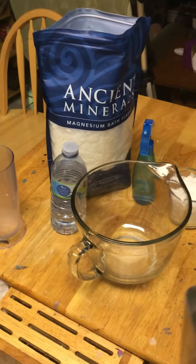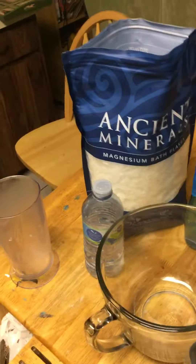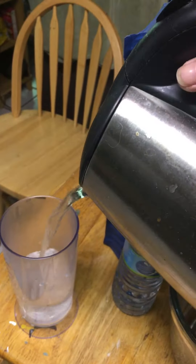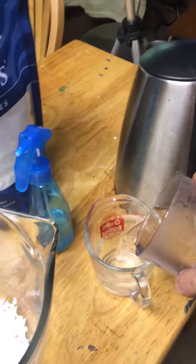I'm gonna make some magnesium oil really fast. I have the magnesium flakes and water and a spray bottle. One cup of flakes — I've just boiled this water. You need equal parts, so one cup of magnesium flakes and one cup of water, 50/50.